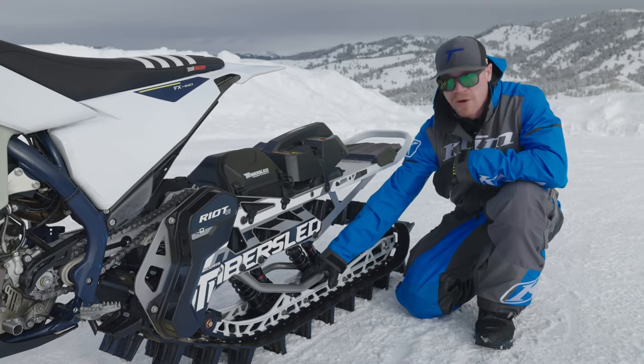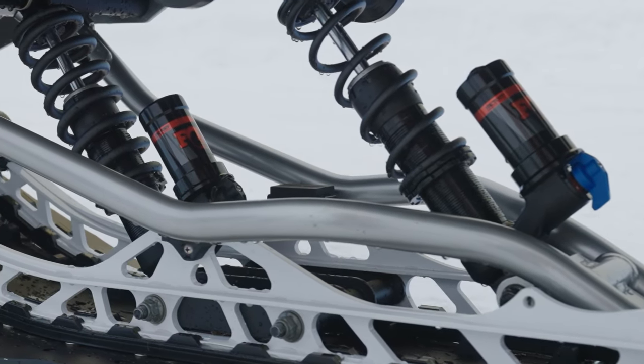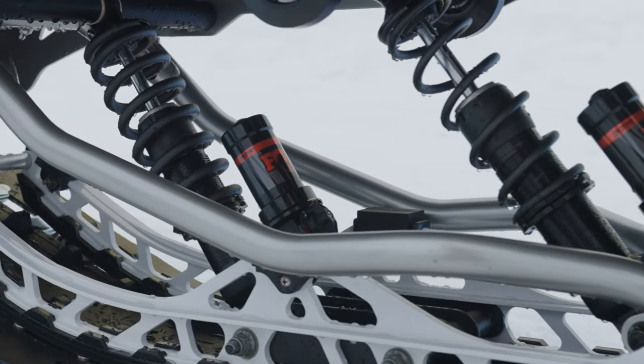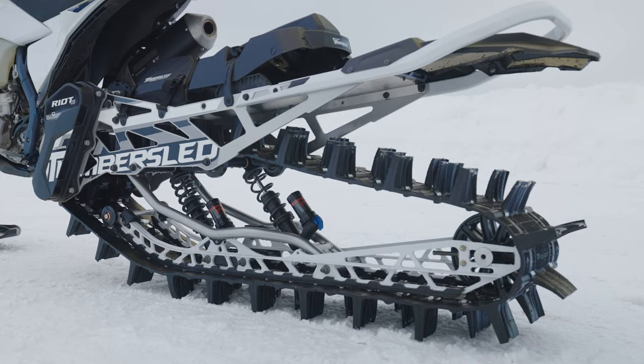We also narrowed up the H-brace. It's a really stout piece here in the front — keeps the rails straight and true and gives the skid a lot of durability. We also had to narrow up the cross shafts, which allowed us to drop some weight out of the skid.